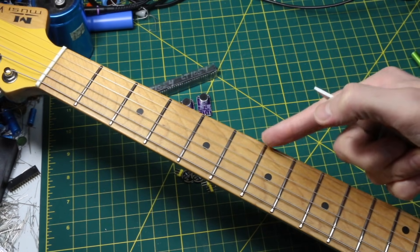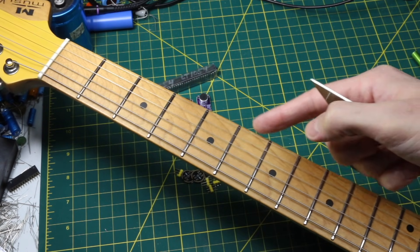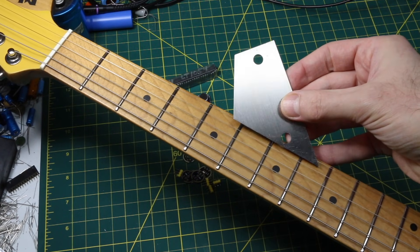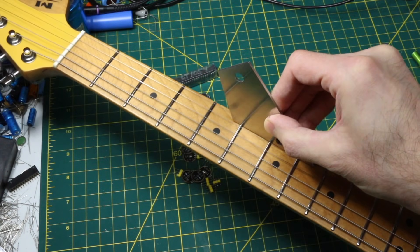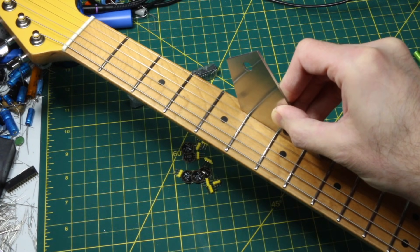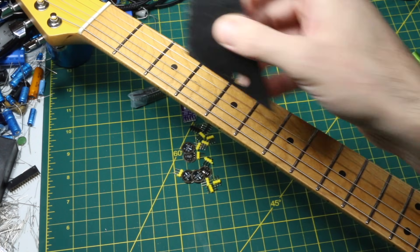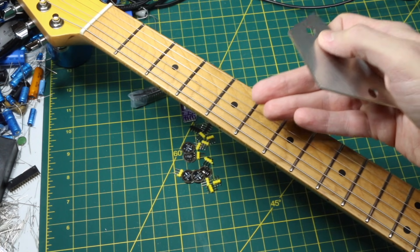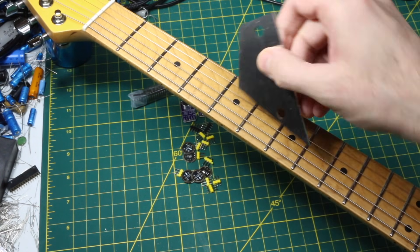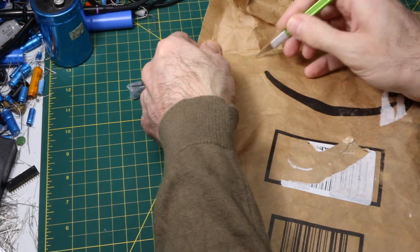If you're checking whether a fret is too high, you put the edge across the fret before and after the one you're looking at — this edge will fit across three. You just put it there and rock it to see if you can hear any tapping noise, meaning one of the frets is either too high or too low. You go along and see if everything is solid. If anything is too tall, you need a fret file to take the tall ones shorter, polish them, and keep going until they're all level.